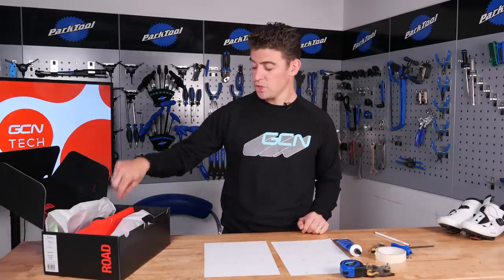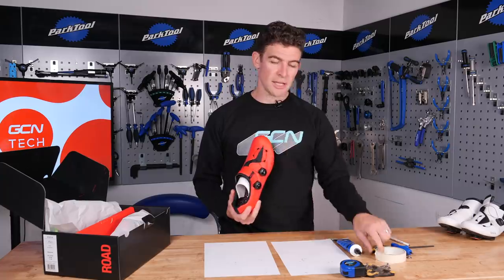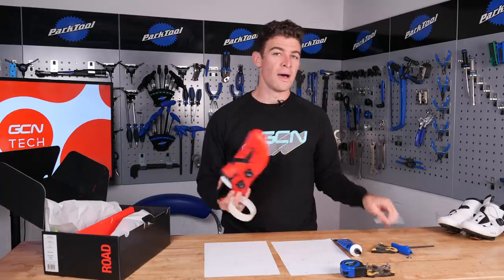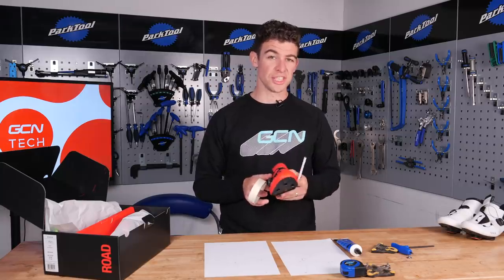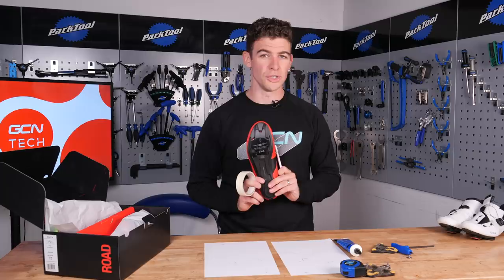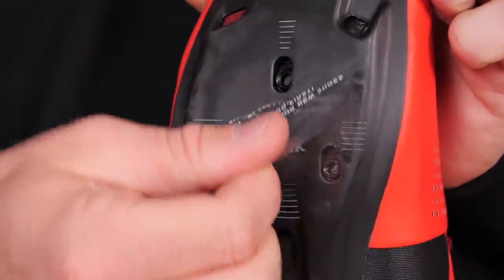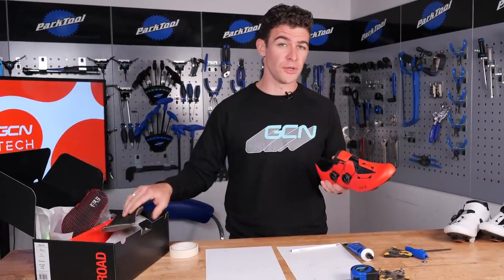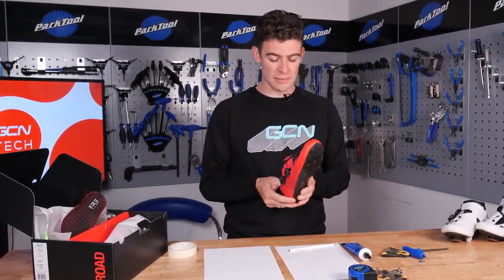It's now time for your new shoes. Slip them onto your feet, pick up your tape and pencil, and mark your metatarsal bones as we did before. After that, you can start greasing your cleat bolts and then loosely tighten the cleats onto the bottom of your new shoes. One thing not to forget: if you use a custom orthotic insole, now is the time to remove it from your old shoe and slip it into the new one.